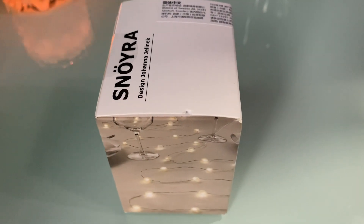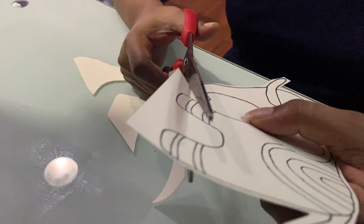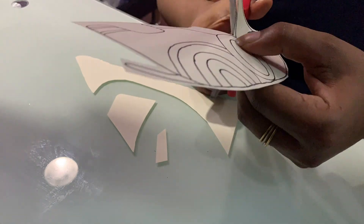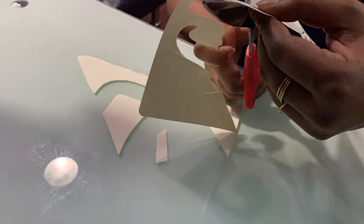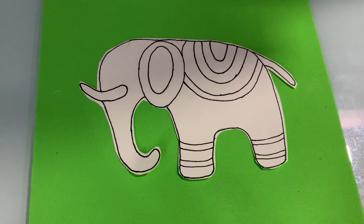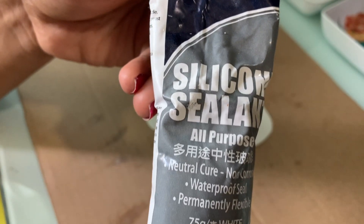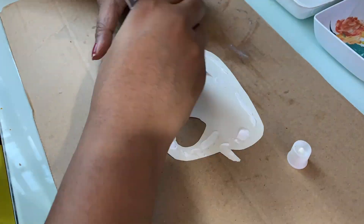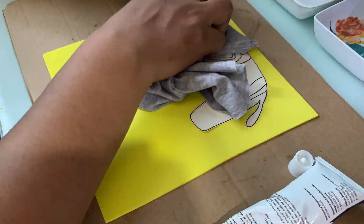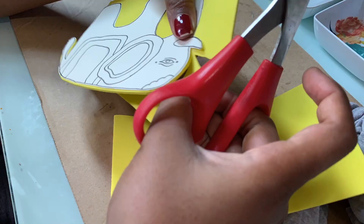Let's cut the elephant shape out. Cut it and paste it onto the foam sheet. Use this stick and waterproof all-purpose adhesive. Now create the elephant shape.